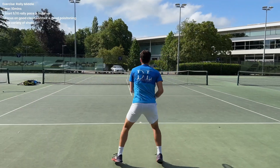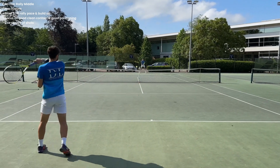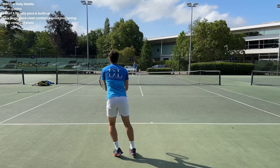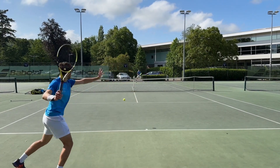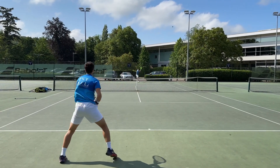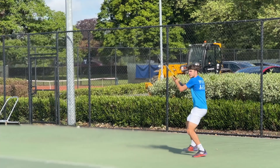Like most practice sessions, we started with rallies down the middle. What I'm really thinking about here is trying to get a good contact point every time, starting off with having an average rally ball of about a five or six out of ten — not trying to hit it too hard, just getting some consistency. Neither of us had played much leading up to this and we'd both had a few days off, so we really wanted to get consistency and build up timing, spending an extended amount of time rallying down the middle.